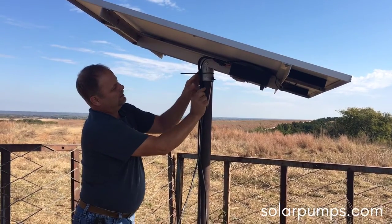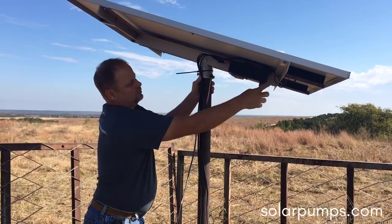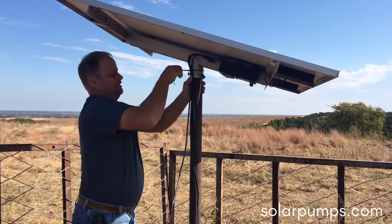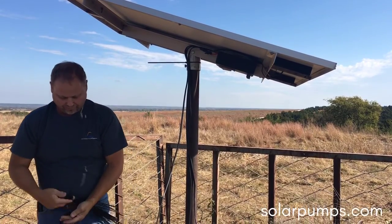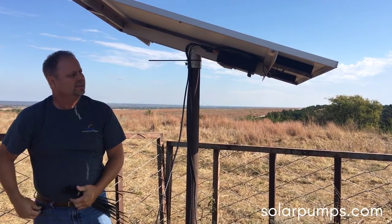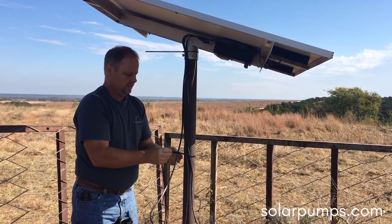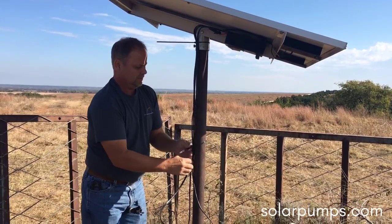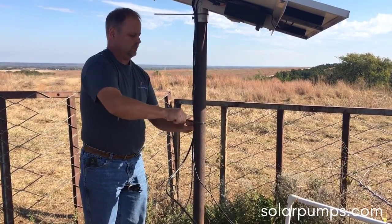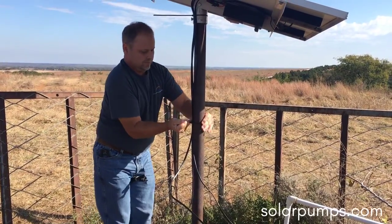You want to make sure your wires come to your pivot and go down to your solar panels — you don't want them looped out. That way, if you decide you want to adjust your solar panels, you have slack in the wire. My preference when I can do it is to put the wires on the north side or in the shaded area.